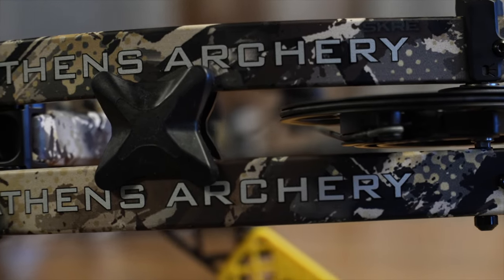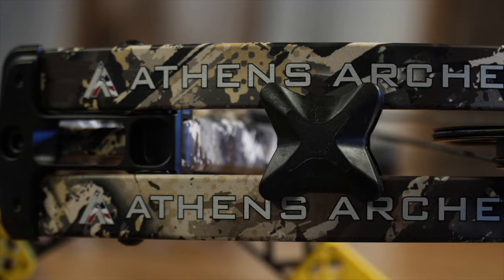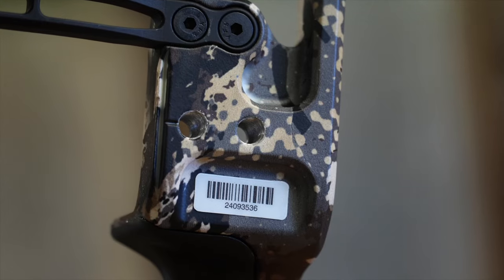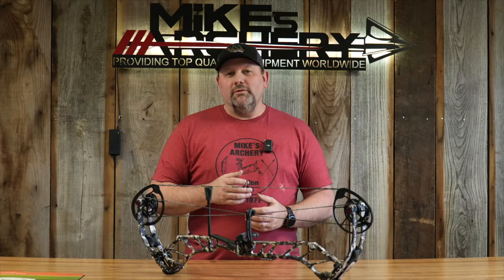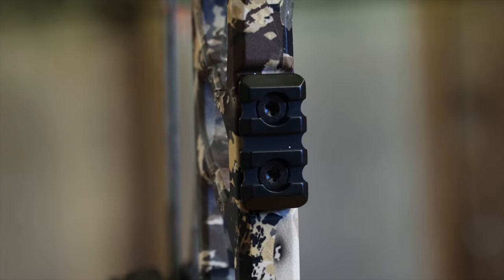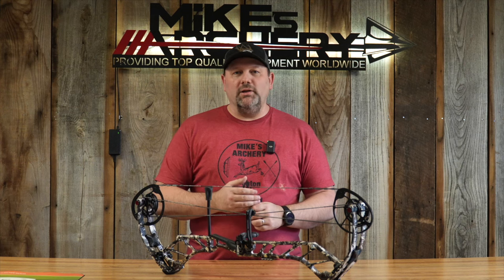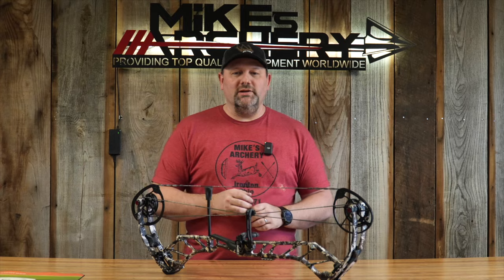They've got the new Limlock 2.0 pockets locking the system into the riser, giving it an extremely stable platform. Athens has also integrated accessories for this year, starting with their integrated rest mount. You've got the dovetail on the back that allows you to use any of the integrated models — not only QAD but a lot of other manufacturers following suit. They also added a Picatinny rail up front that allows you to put any type of sight on there with a Picatinny rail option.